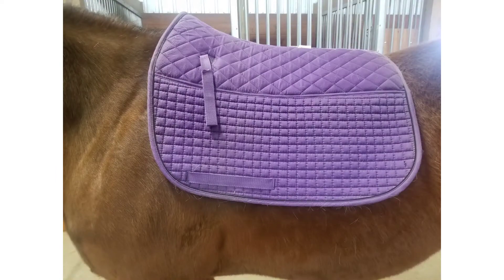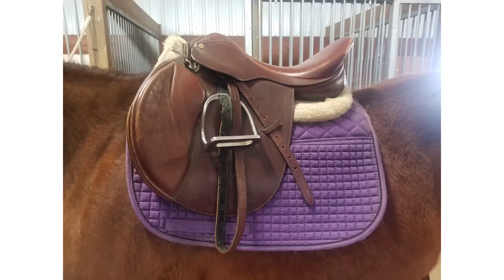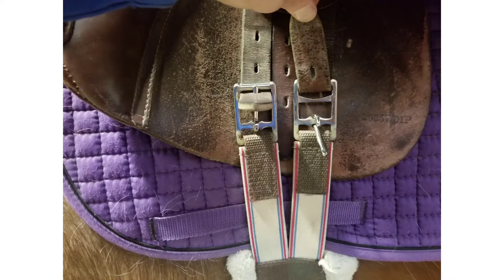The equipment that you'll need is a saddle pad, a half pad, the saddle itself, and the girth.